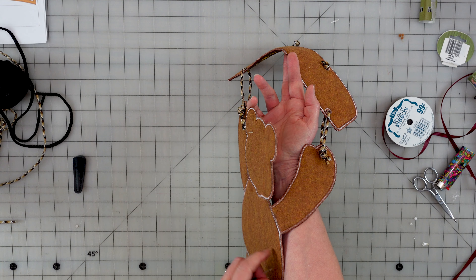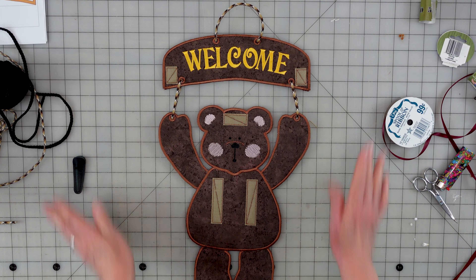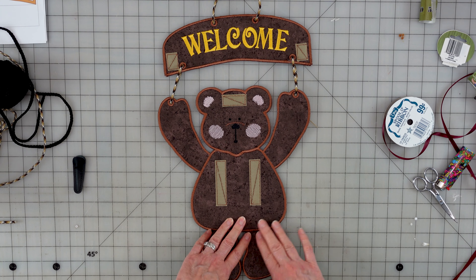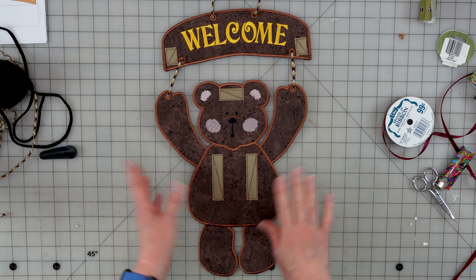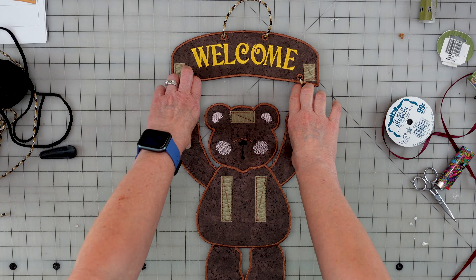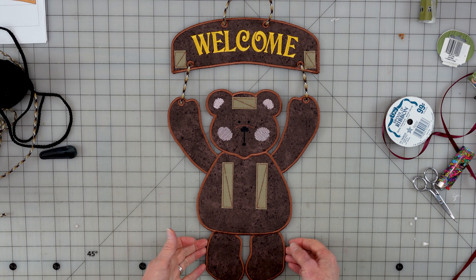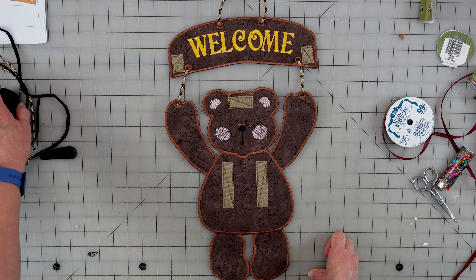Everything looks great. This is our little welcome bear. I appreciate you coming and watching and spending all the time with me for this one. If you enjoyed my video, please give me a thumbs up, make any comments, and any outfit suggestions would be great too. You can use other vinyls, all felt, or like here I used fabric and felt with felt on the back — multiple options, whatever you'd like. If you have any questions, please comment below. Thumbs up, subscribe if you haven't yet, and ring that bell so you get notifications on more great videos and tutorials for embroidering in your hoop. Thanks for watching.